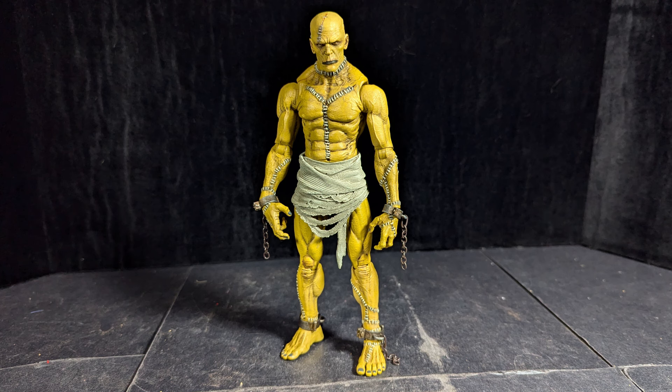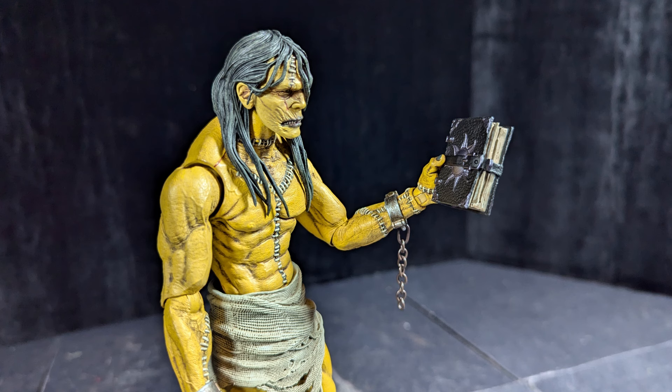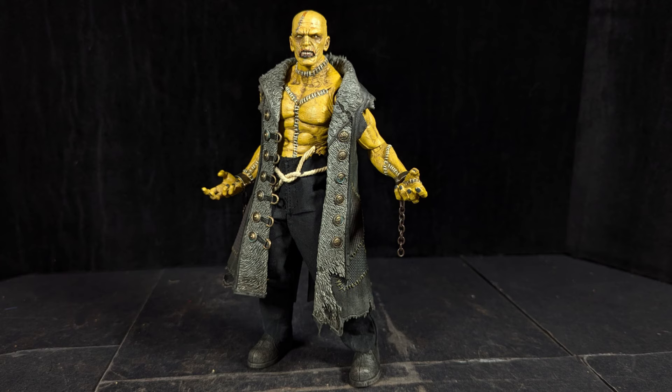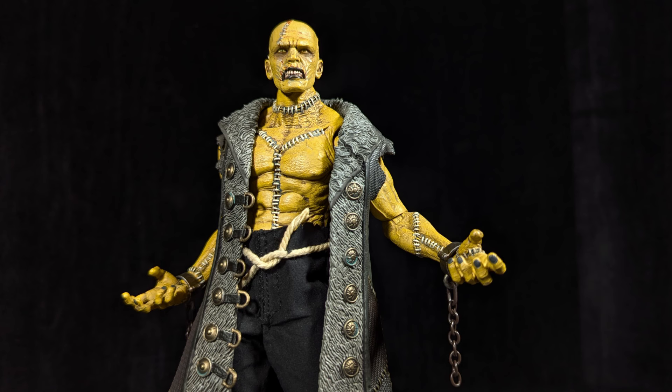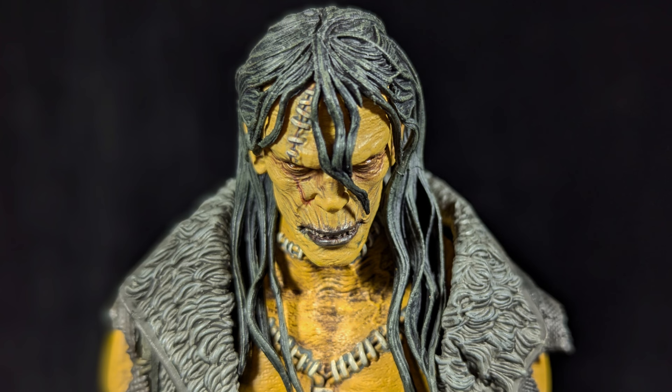Four Horsemen did an awesome job on this figure — he is really cool. He's one of the ones I'm wondering if they're going to make in alternate colors, because I can see him looking pretty cool in some other colors also. I really like this guy, and last time I checked he was still available on the Storehorsemen site. This is Mr. Cheese — thanks for watching and goodbye.